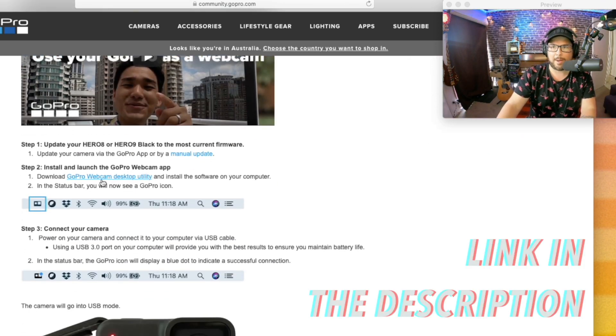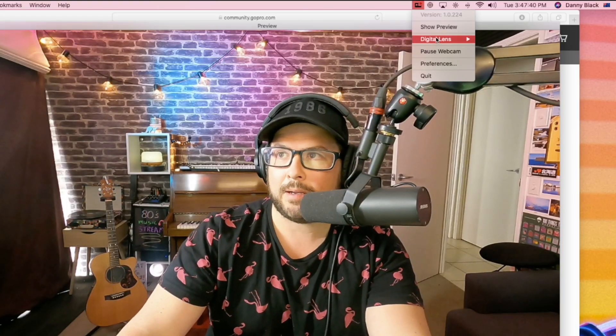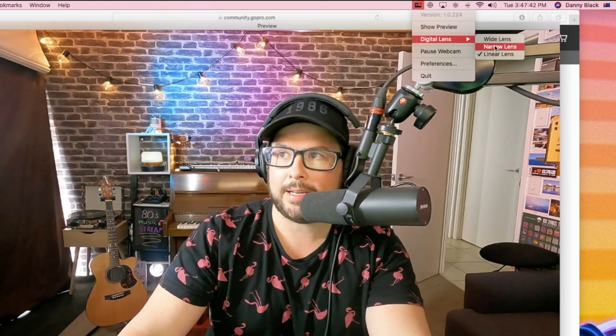You have to download an app called the GoPro Web Desktop Utility. It shows up in the top bar, just like you can see here. Within the software, you can change the field of view from wide, narrow, and linear. That's the wide — you can see the ceiling there. Let's see linear — a little bit more zoomed in.